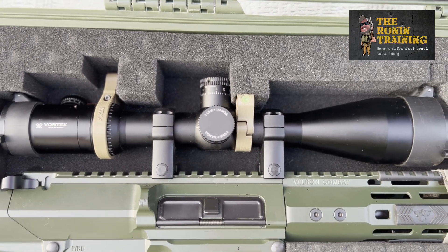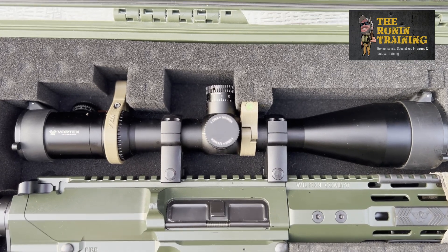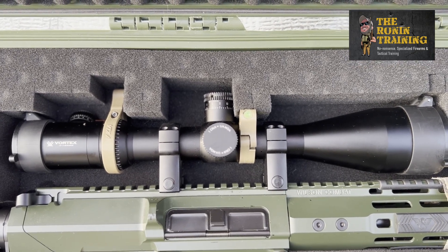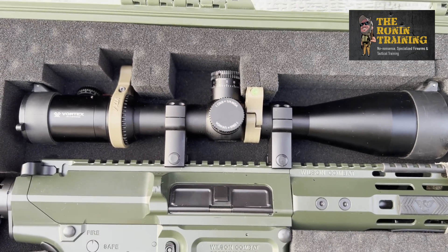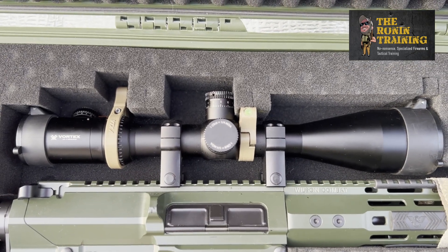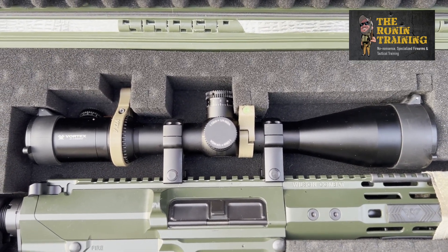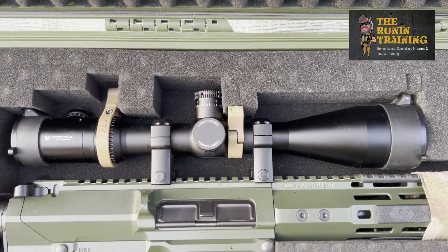The reticle and turrets are both MOA — minute of angle — as opposed to milliradians. A lot of folks don't realize you can sometimes get turrets that are MOA and a reticle that is MIL, which requires a conversion when you're ranging. I like to make my reticle and turrets match, whether it's MOA or MIL. The adjustments are quarter-MOA per click. This is a first focal plane scope, which is my preferred — it allows ranging at any power within the optic, as opposed to a second focal plane where you have to range at max power.